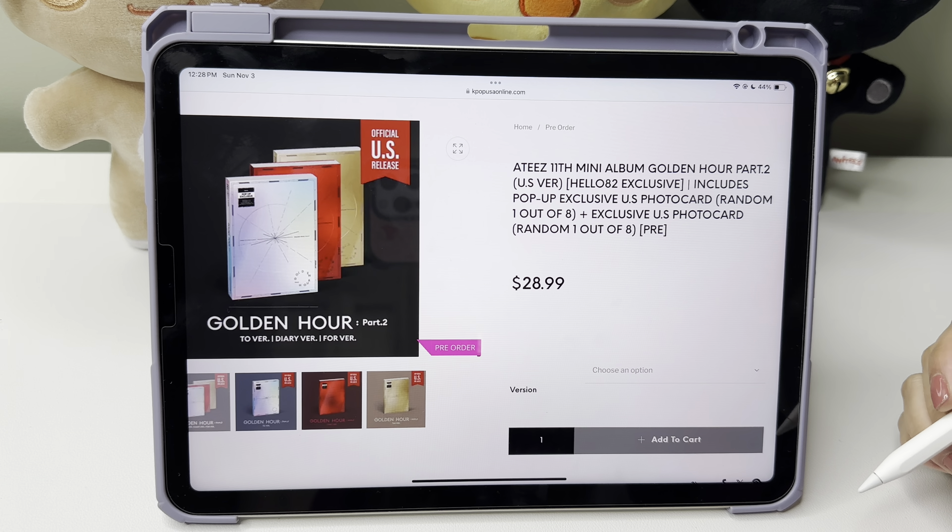Here are the three different album versions: the Two version, the Diary, and the Four version. It comes with photo books, an envelope with all inclusions, a logo sticker and ornament, and photo cards — photo card A and photo card Z, so there's only two photo cards per album, which has been pretty consistent lately. It also comes with a disc, a text card, a photo frame, and a postcard set — one out of eight. Then there's a folded poster, a US exclusive pearl version photo card, and a pop-up toast version photo card.